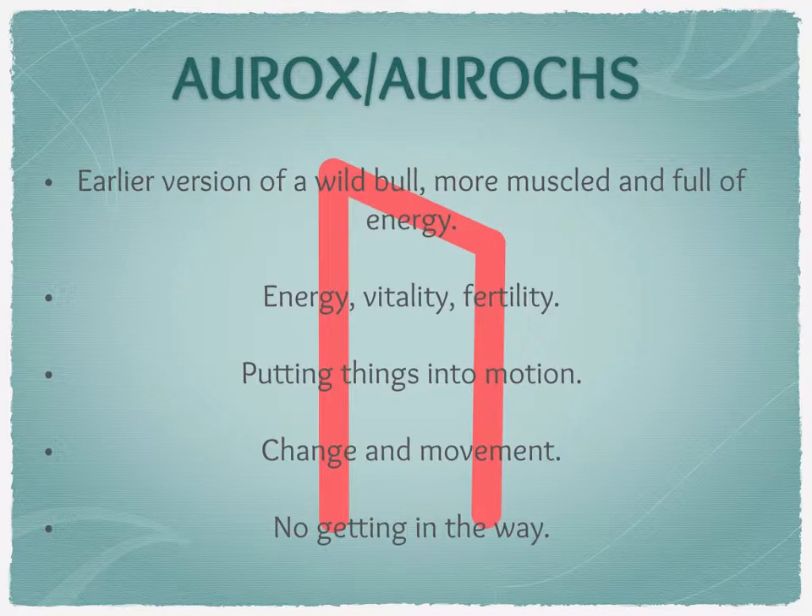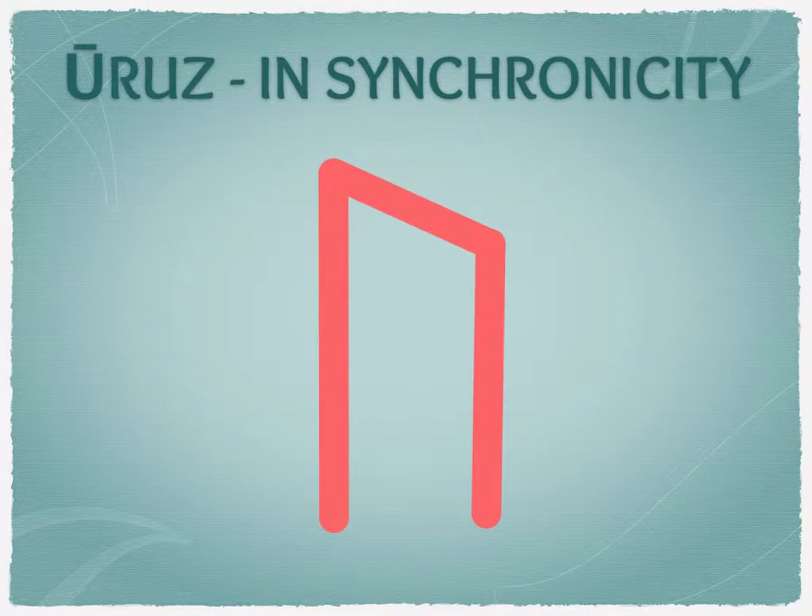This rune can be really exciting when it comes up in a reading or in synchronicity, because it can mean that things that have stalled — things you've been trying to get off the ground for a while — are finally moving. But it can also mean that change is happening that might not make you happy or that isn't right for you, if it comes up in an opposition reading.